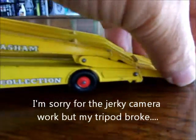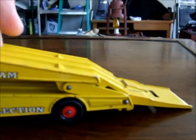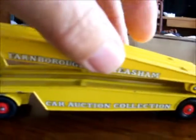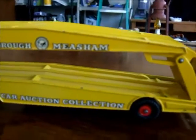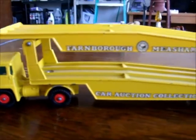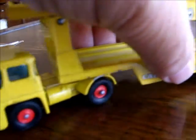The rear ramp comes down and allows the top ramp to come down also, so you can drive your cars up. Once you load the bottom it looks like this. I don't have any Matchbox cars with me right now, but it must be quite an attractive model when loaded up.